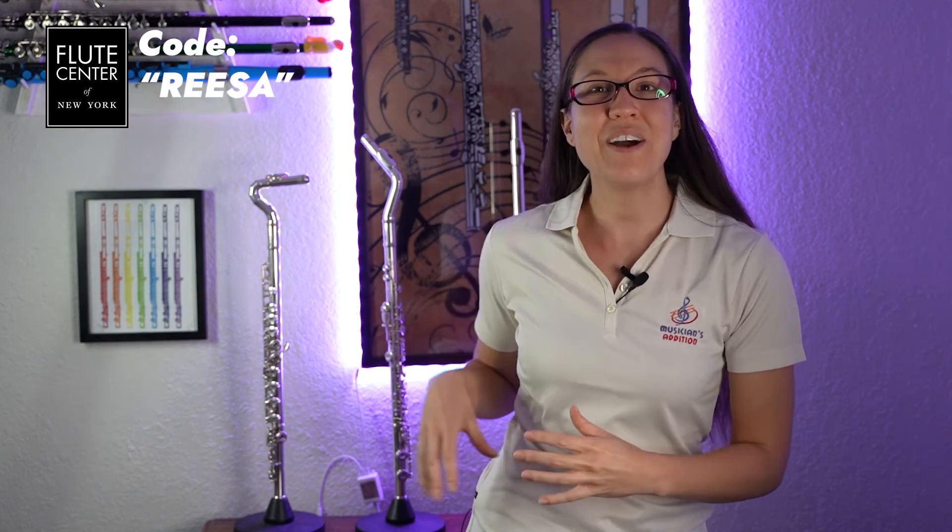Please try out these head joints from the Flute Center of New York and continue enjoying your flute playing journey. Thanks for joining and I'll see you later.